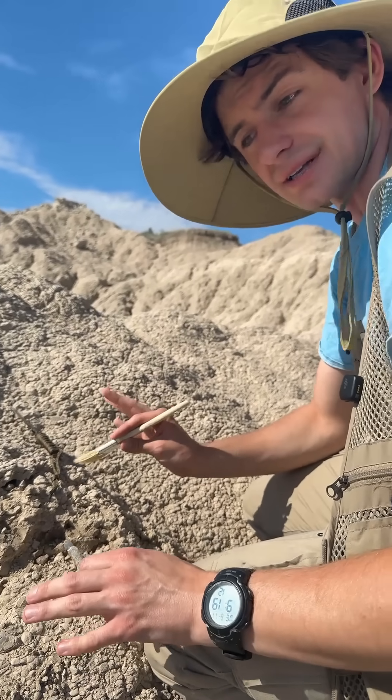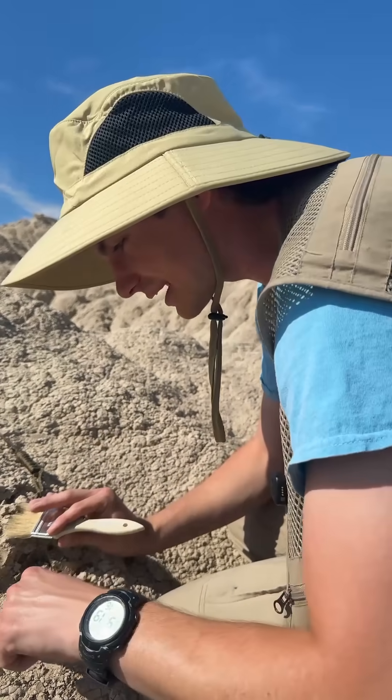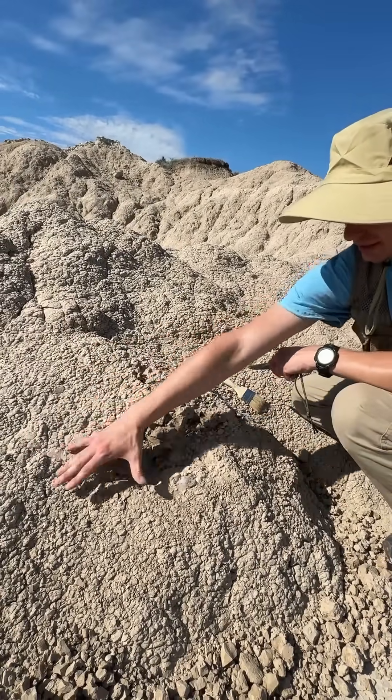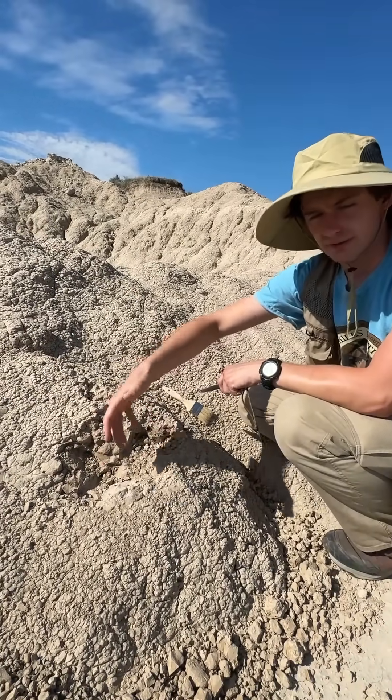Don't worry — these bones have been here a long time. They're not going anywhere in the next 20 minutes, so don't worry about that. What we're going to do is take off this whole spot over here. The reason being we want enough space to be able to jacket this. You want your hands to be able to get all the way around it.